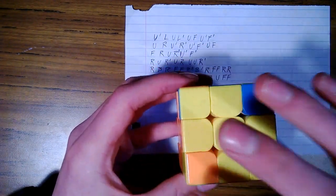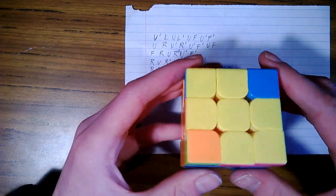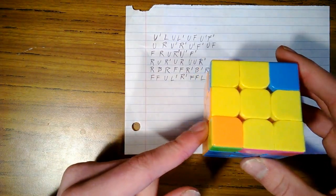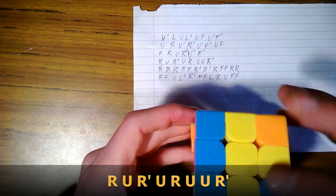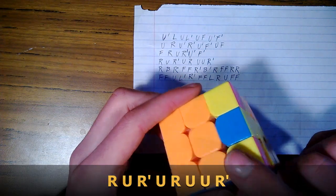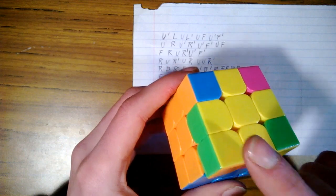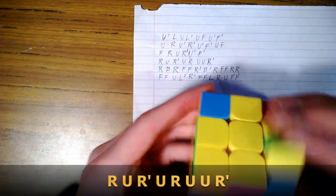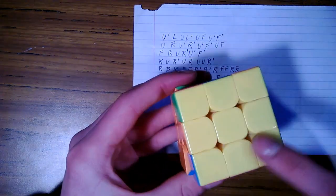Now we're trying to solve for the entire yellow side. We're going to hold a yellow corner to our left and do this fourth move: right, upper, right inverse, upper, right, upper, upper, right inverse. Hold a yellow to our left still and do the move again. At this point we have a single yellow on top — hold that to our left and do the move again. Now we have all yellows on top.